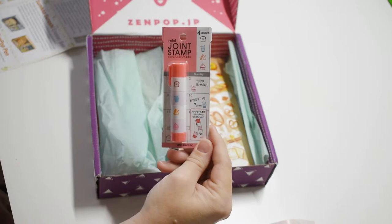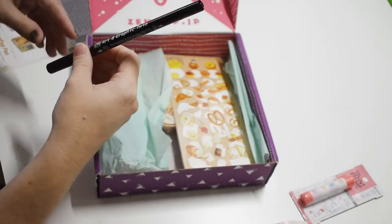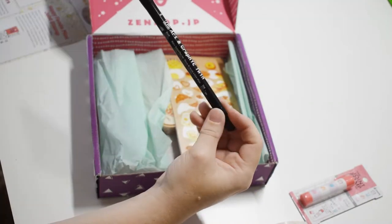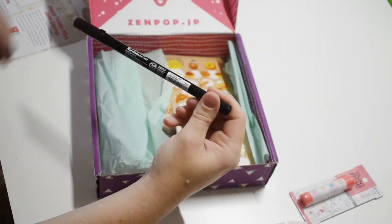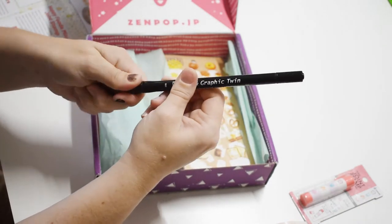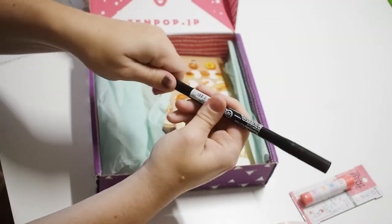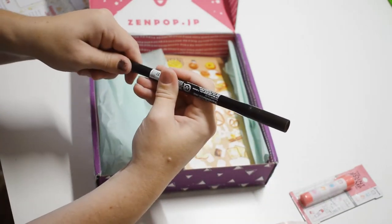Oh, look at this — an Art and Graphic twin pen. It's a brush pen for lettering and drawing. One side is a soft brush core and the other is a fine core. We'll play with both those sides in a minute.